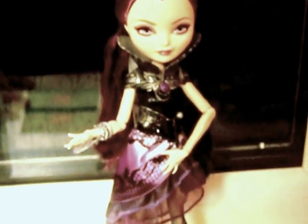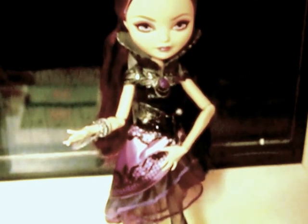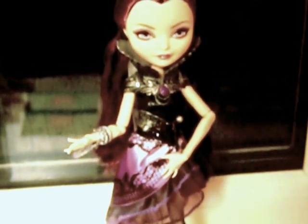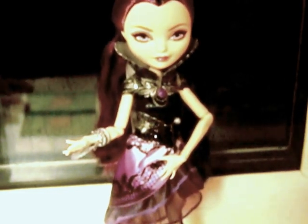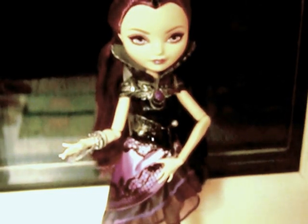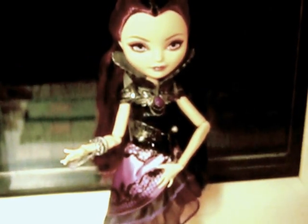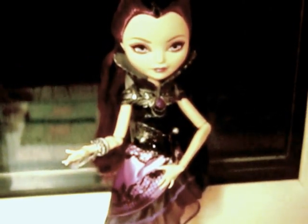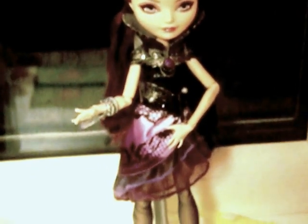Obviously be careful with the elbows — they are a bit loose. I think it's very good, being a character that's new. I definitely recommend this. I give it an 8 out of 10.